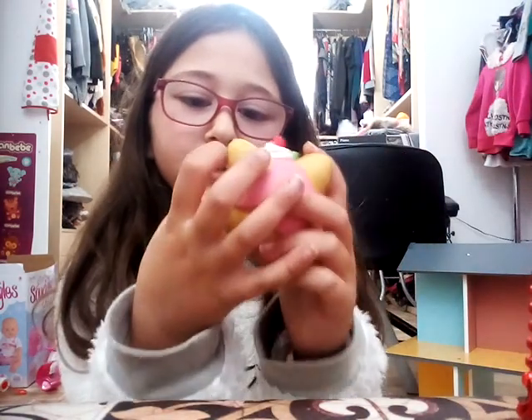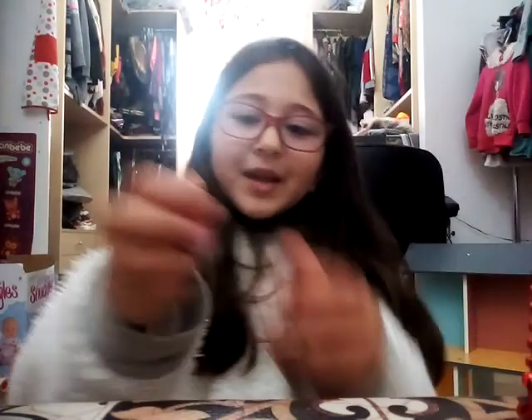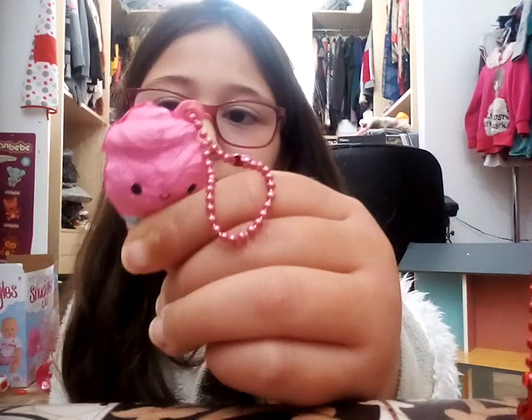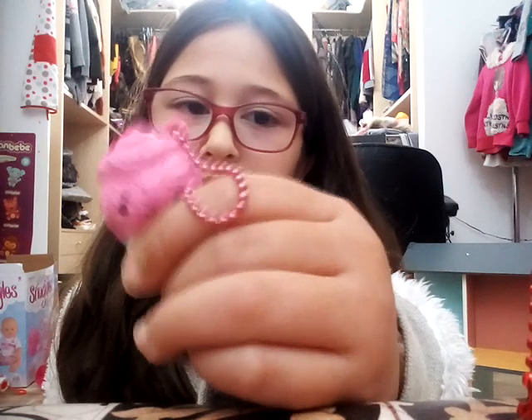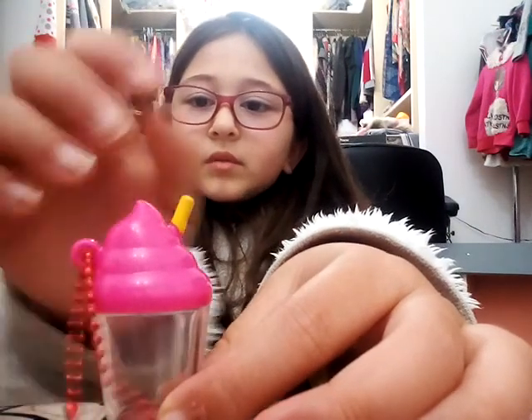That's because I was squishing it a lot. Let's give this ice cream a little squish — this is not the slow rising one. It's kind of a bit slow rising though, and as I said it comes with this little bottle thing.